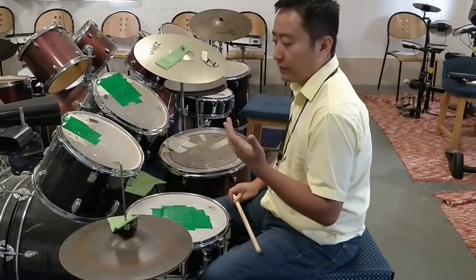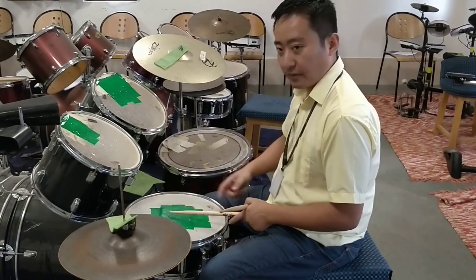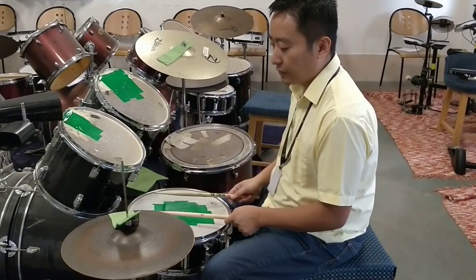This is single stroke 4 — different ways of playing it. The most basic one, but remember, bass is always constant, it's always on beat 1. First one.